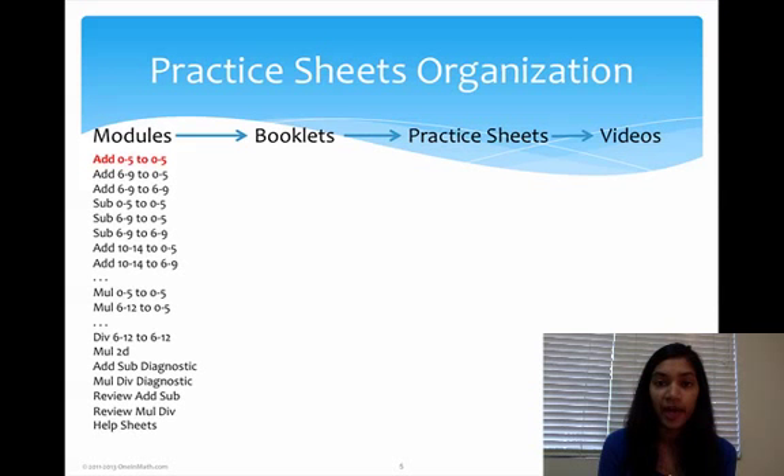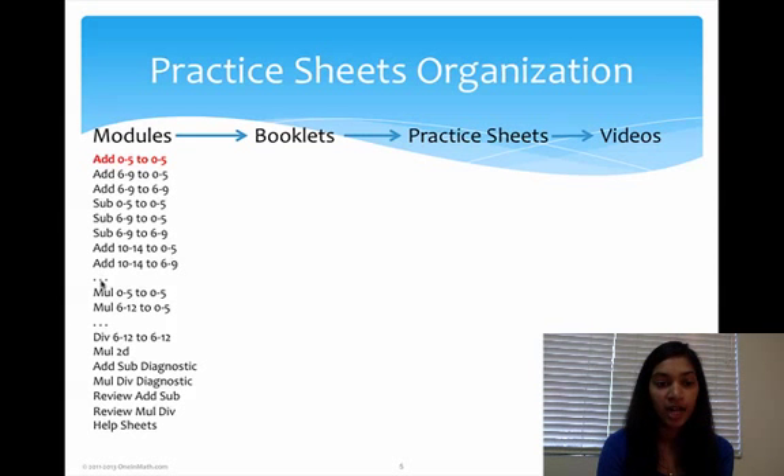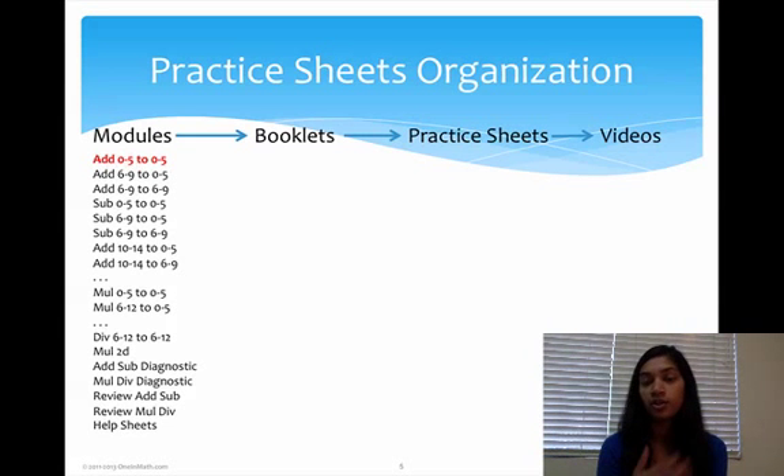This is a list of all the modules that we have, and you can also see them on our website. The names are all written in a similar fashion. First you have either add, subtract, multiply, or divide, and then you have two sets of numbers. These numbers tell you the range of the two numbers in the problem. So if you had Add 0-to-5 to 0-to-5, that means you're adding and both numbers are between 0 and 5 — so you'd have problems like 2 plus 3, 4 plus 1, 2 plus 5, and things like that.